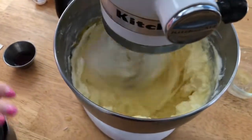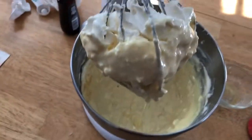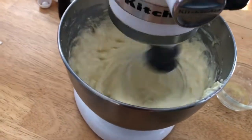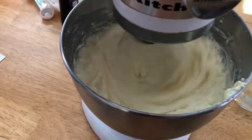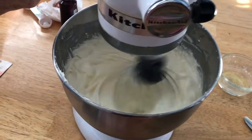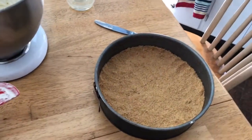And one teaspoon of vanilla. Now we are going to whip that for a minute or two so it's nice and fluffy. Now that it has been whipping and getting nice and fluffy, we are going to turn it off and pour it over the crust.